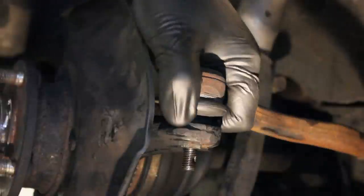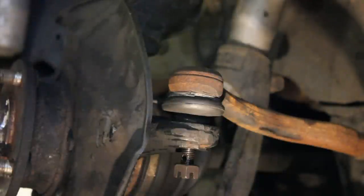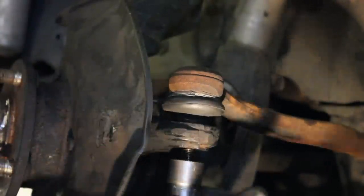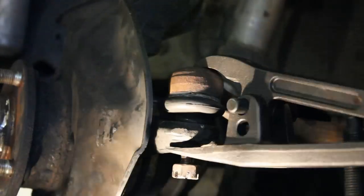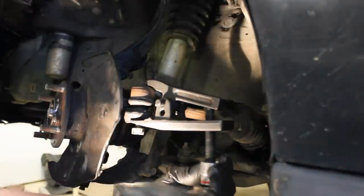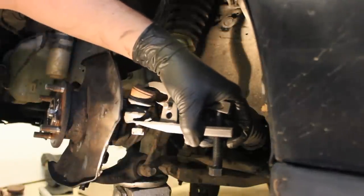Now we've got this tie rod end which will spin on you just like a ball joint will. I'll demonstrate how it's just not going to cooperate — I'll grab my 17mm and righty-tighten it, and we're going to watch that stud just spin. Without an impact gun I wouldn't normally be able to put that on, so with this method I've figured out, we'll go ahead and just stick this tool on there and tighten it up.